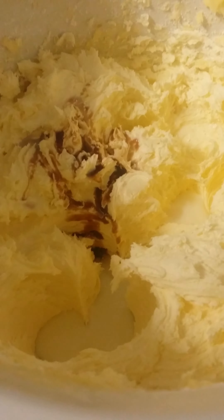Now that that's done, you're going to want to add in about three tablespoons of milk and one teaspoon of vanilla extract, and just mix that in too. And there you have a beautiful buttercream frosting!